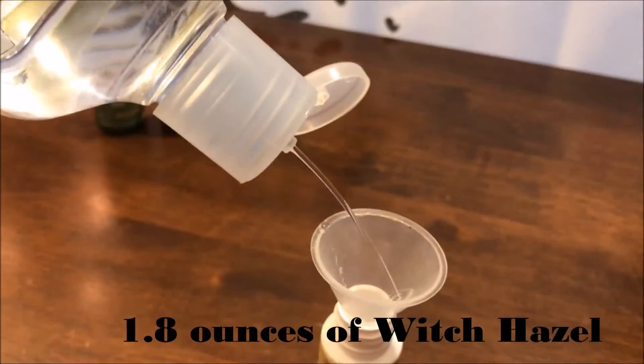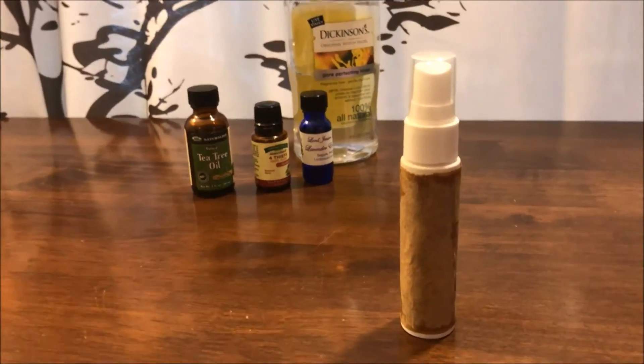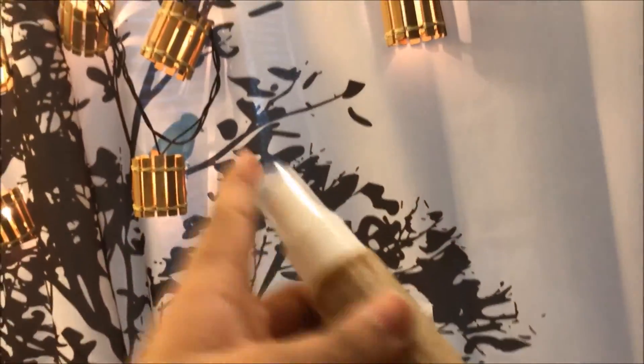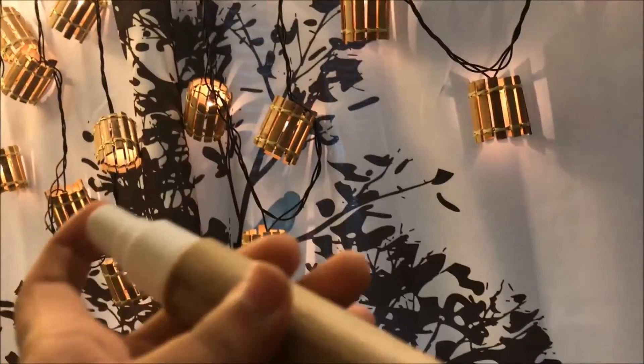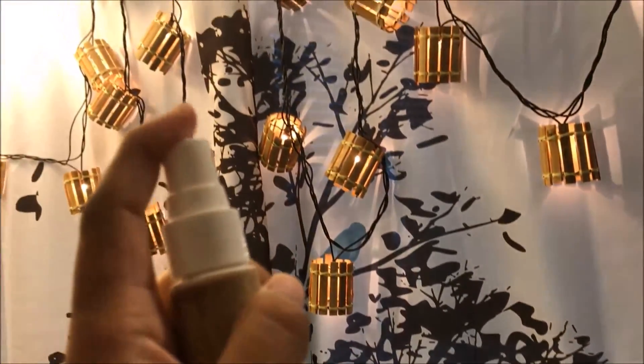Once you have filled your container, just give it a shake. Every time you go to use it, just give it a little shake and you can spray.